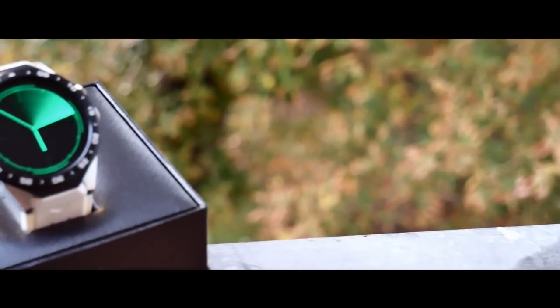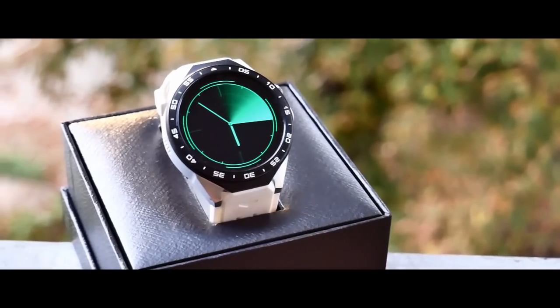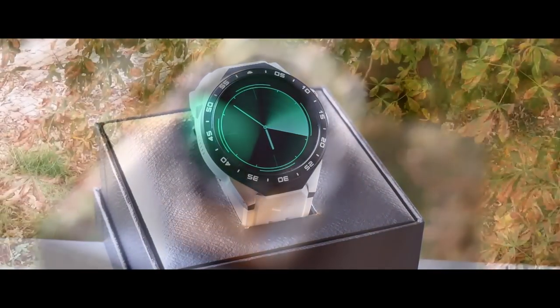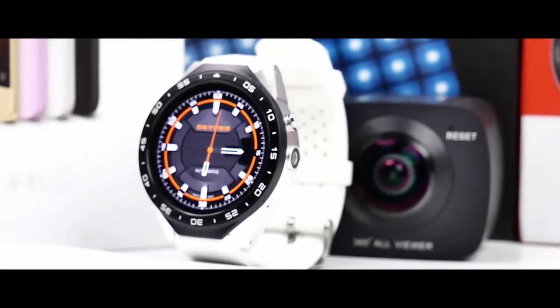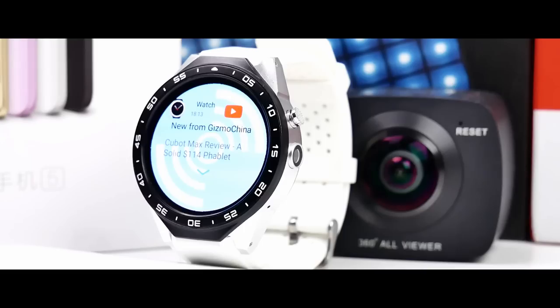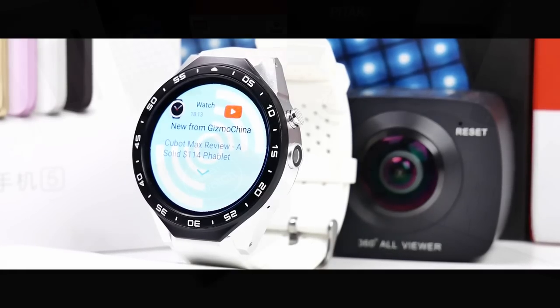The Kingware KW88 is a stylish round smartwatch with a CNC machined aluminum housing and a nice soft wristband available in different colors like red, black, or white. This watch is very cool and can inform you about important notifications that you don't want to miss out.